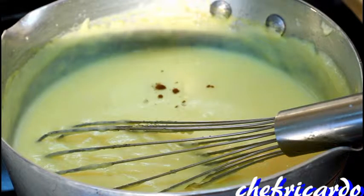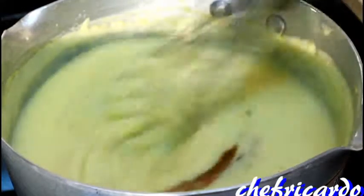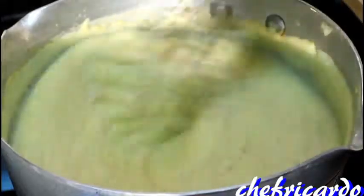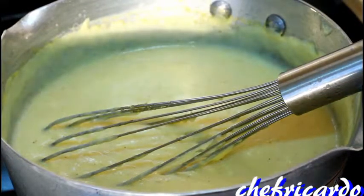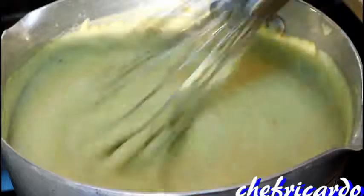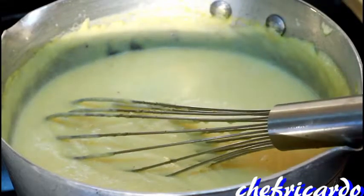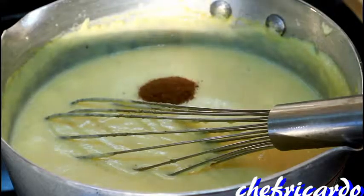We're gonna put some spices inside of it. This is mixed spices - a quarter teaspoon of mixed spice to give it some flavor and taste. Give it a stir. Then a teaspoon of vanilla - that's nice vanilla - gives it a lovely flavor. And also some ground nutmeg, a good spoonful. I love my nutmeg - it gives it a lovely flavor and a nice taste.